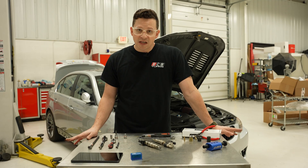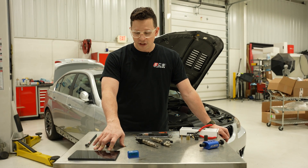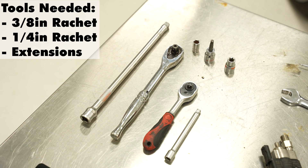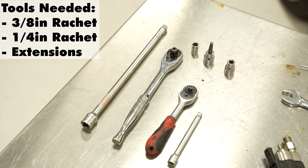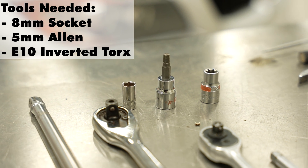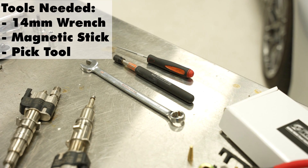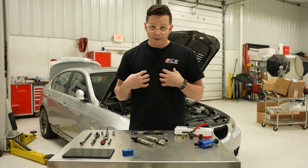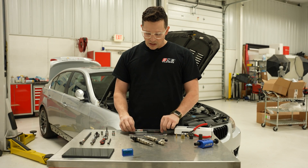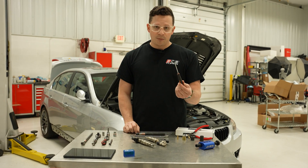You only need basic hand tools to do this job, and then we are going to use a flash tuner to do the final coding of the injectors. On the hand tool side: basic ratchets and extensions. You're going to need an 8mm socket, 5mm Allen, and an E10 inverted Torx. You're going to need a 14mm wrench to crack the fuel lines. And optional but very beneficial — especially if you have big mittens — is a magnetic stick and a pick tool.